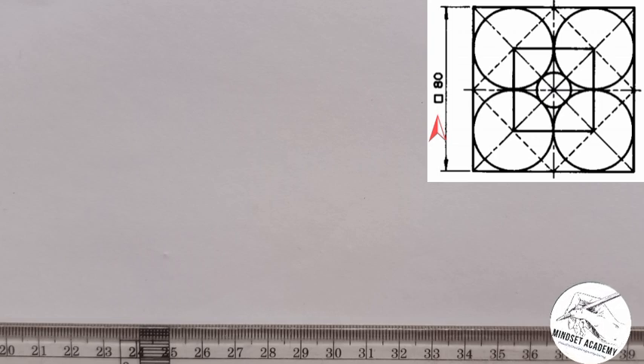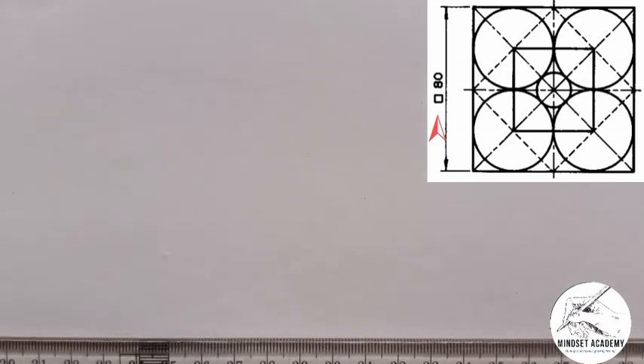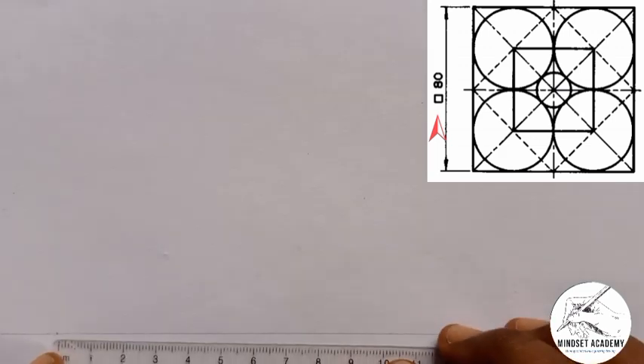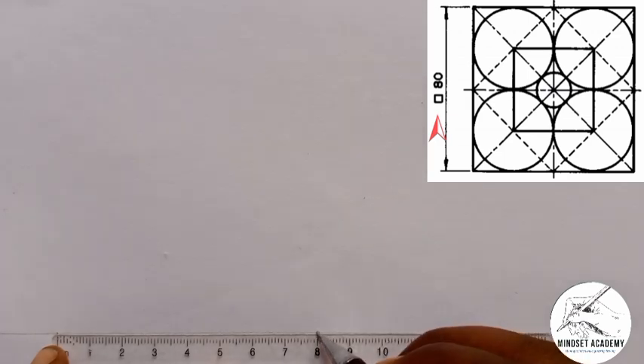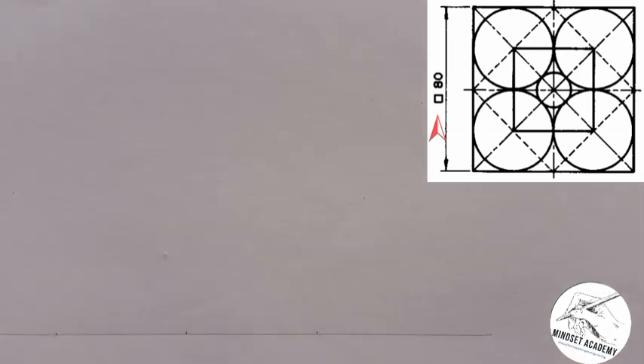The first thing you are going to do is take your set square or ruler and draw a line. On that line, pick a point and from that point mark 80. So from 0 to 80 is the full length, and half of 80 is 40.